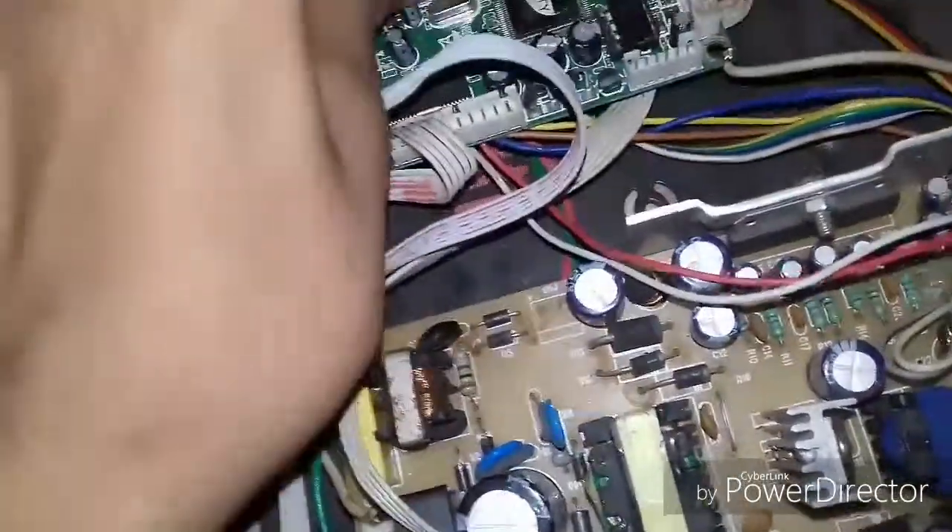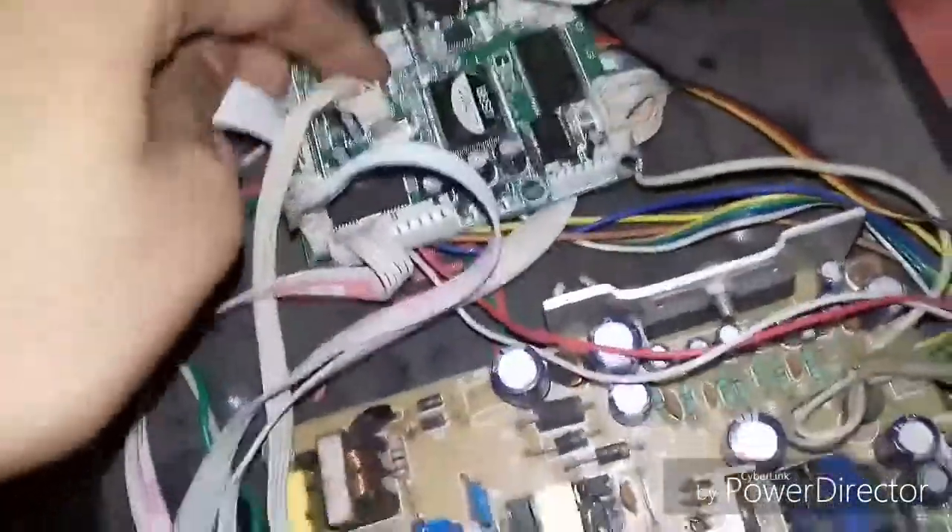This is the bottom circuit. This is the USB point which goes to here — to the CPU, the CPU brain.